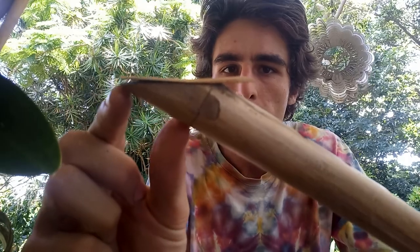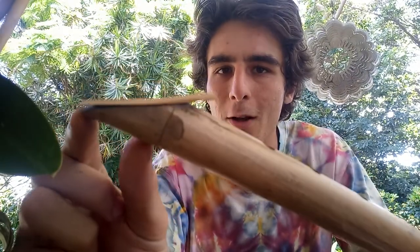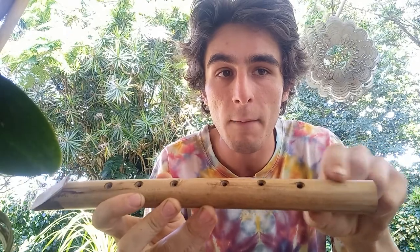This mouthpiece is 3.5 centimeters long, and the total length is 31 centimeters. The first hole starts about five and a half centimeters up from the base.